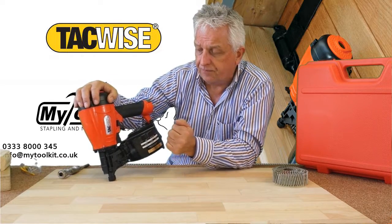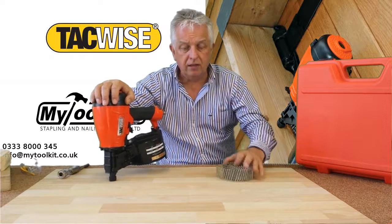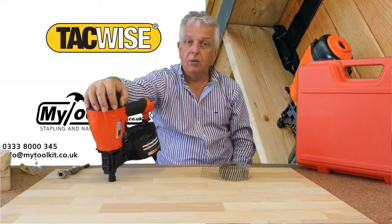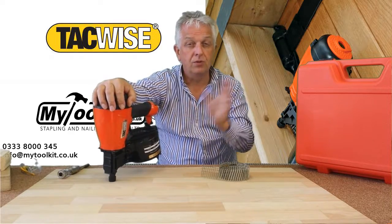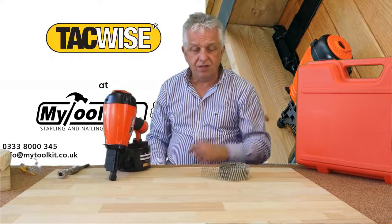This particular tool not only takes a 2.1mm nail, which is the most common in the fencing and shed making industry, but you can go up to 2.5mm in thickness — so 2.1s and 2.5s. It's air operated, and I do like this tool.